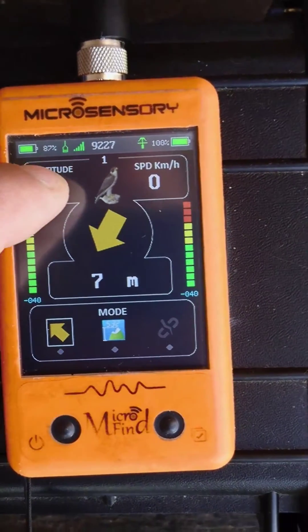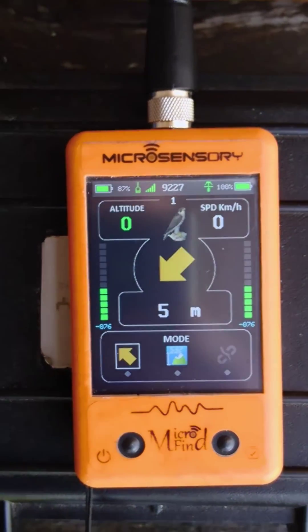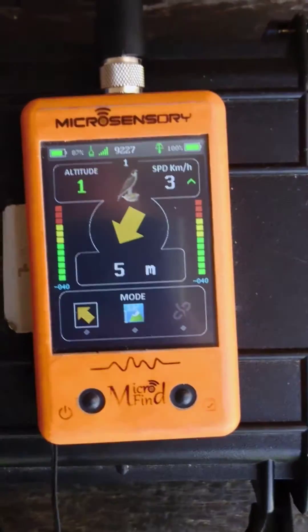We zero the height by pushing the height button for some seconds, so we can start from a good base. Now we are going to connect the Bluetooth app.